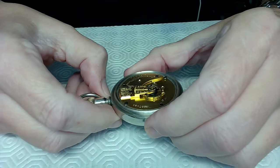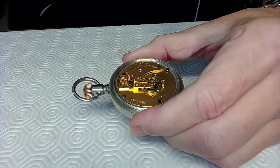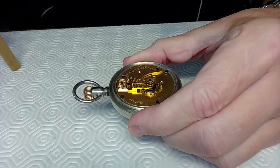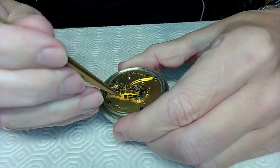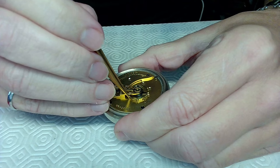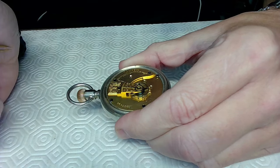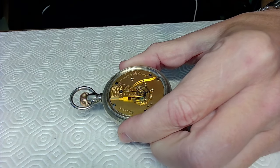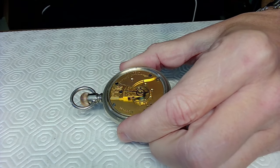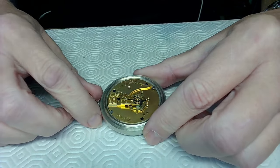I can see right away the problem with this watch: the pallet stone is on the wrong side of the banking, on the other side of the fork. If I do that, it goes boing boing boing like that — the jewel got on the wrong side. This is an old watch that did not have the dual roller tables that prevented that.